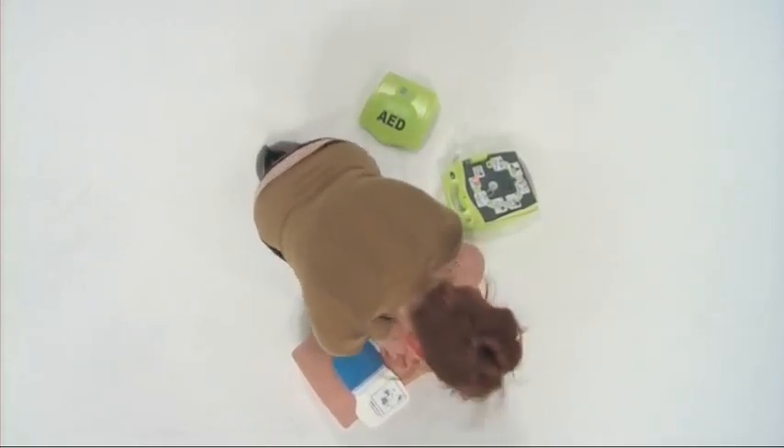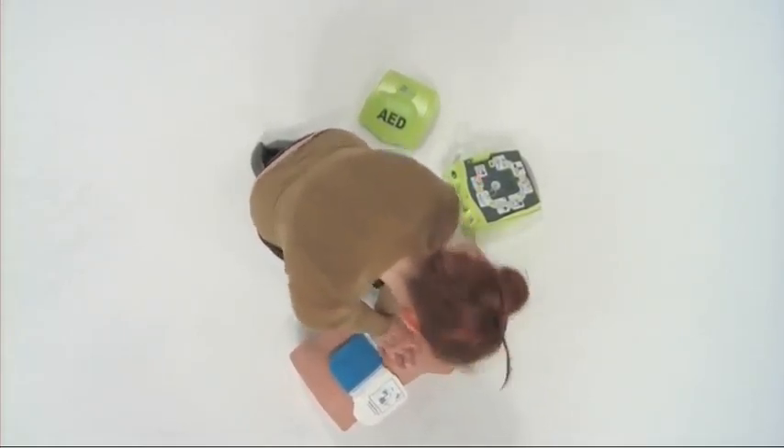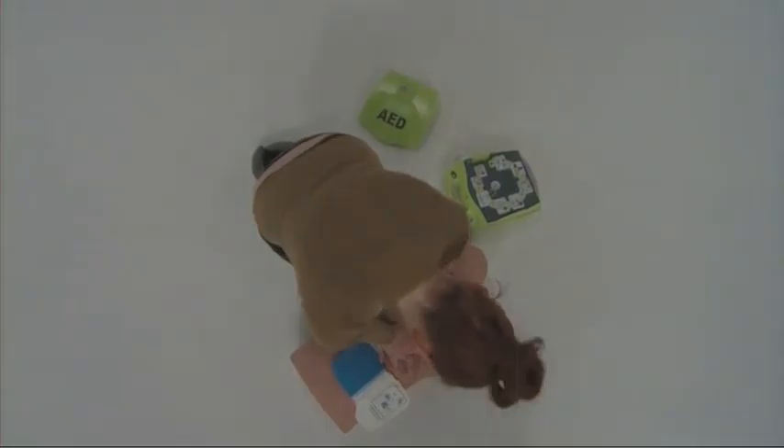The AED Plus will automatically initiate another analysis of the patient's heart rhythm and prompt you to deliver another shock if required. Continue this cycle of treatment until the patient shows signs of recovery or until professional medical help arrives.